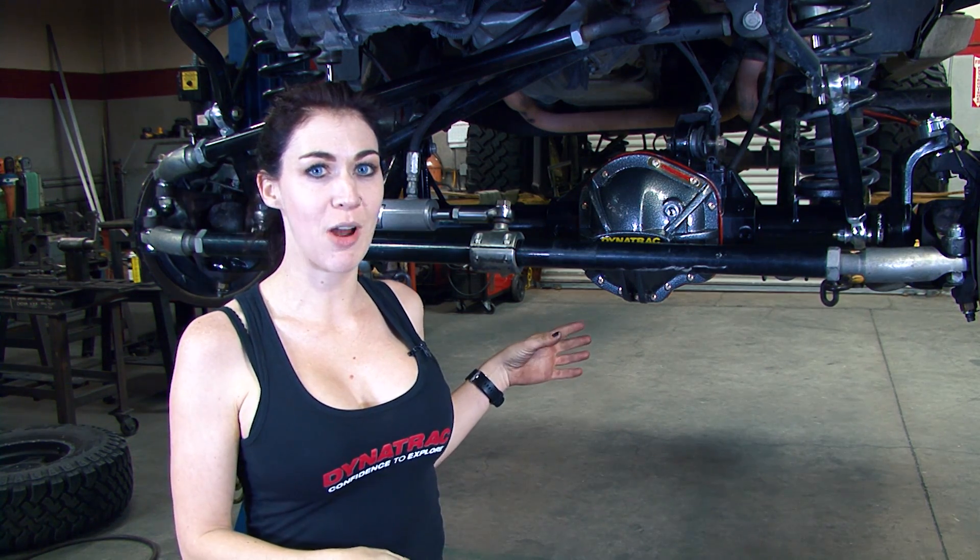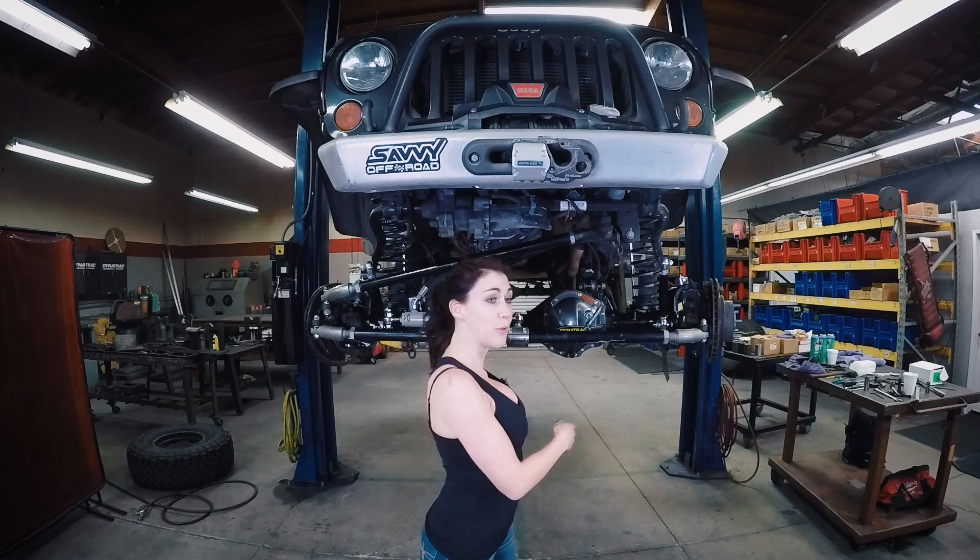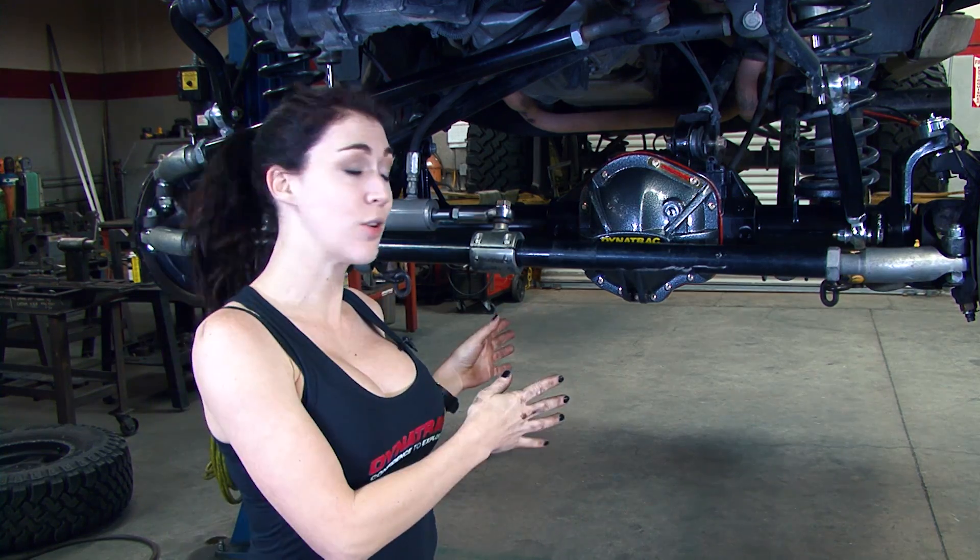Today we're going to show you how to install your Pro Rock 44 inside your Jeep Wrangler. We're going to show you how to remove your old axle and then put in your new Pro Rock 44.